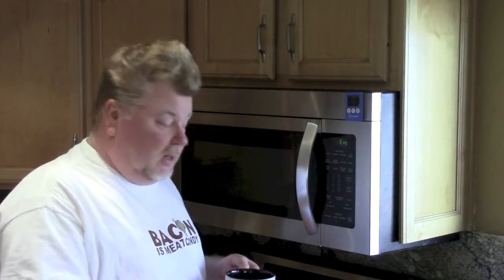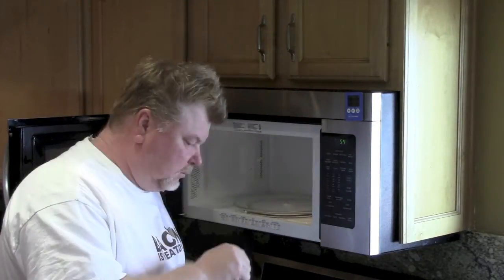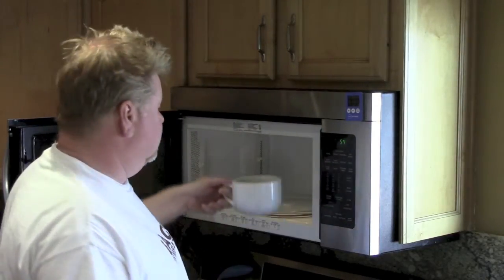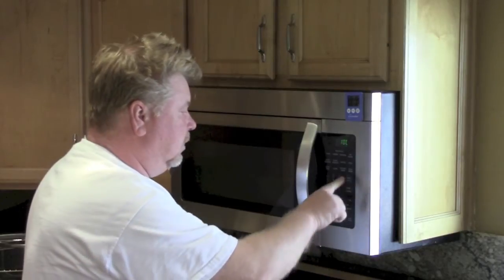After this minute we're gonna take it out and give it a stir. Now we're gonna put it back in for one more minute — now would be a good time to go take a shower. There you have it, all nice and done. A little bit of hot sauce.